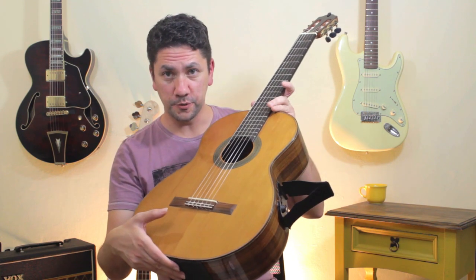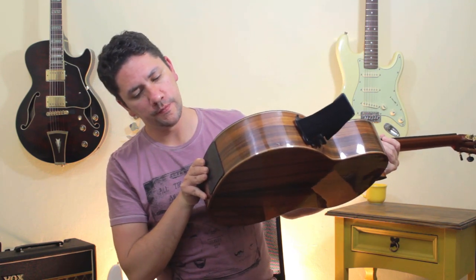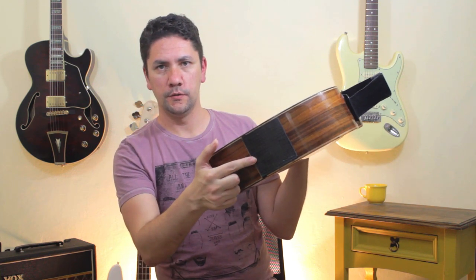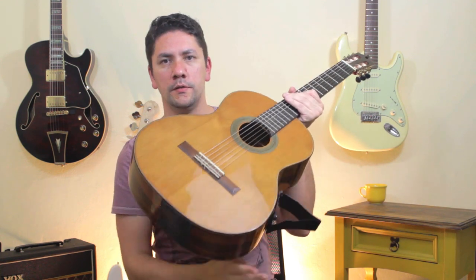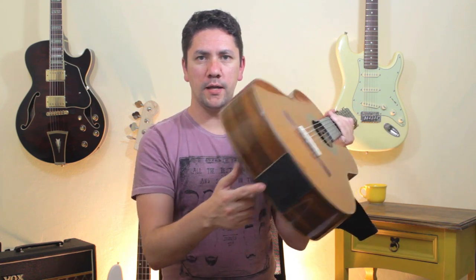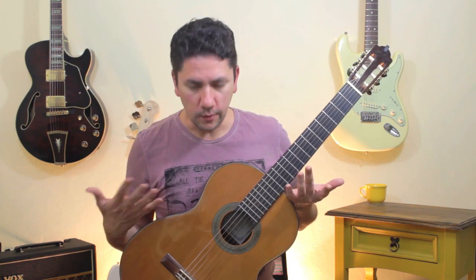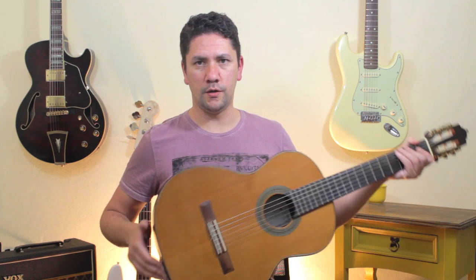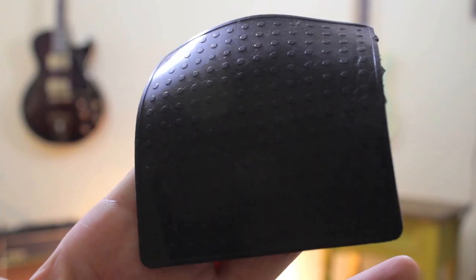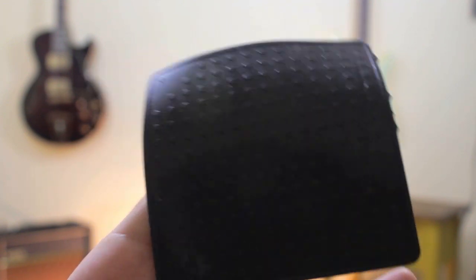Back to the guitar support — I had this idea: I could put the pad here for some extra stability, so the guitar support will go on my left leg and the pad will touch my right leg. It also works really well. Some people don't like the guitar support very much because the guitar will feel kind of loose, but if you put a pad on this side of the guitar it will help to keep the guitar in place.